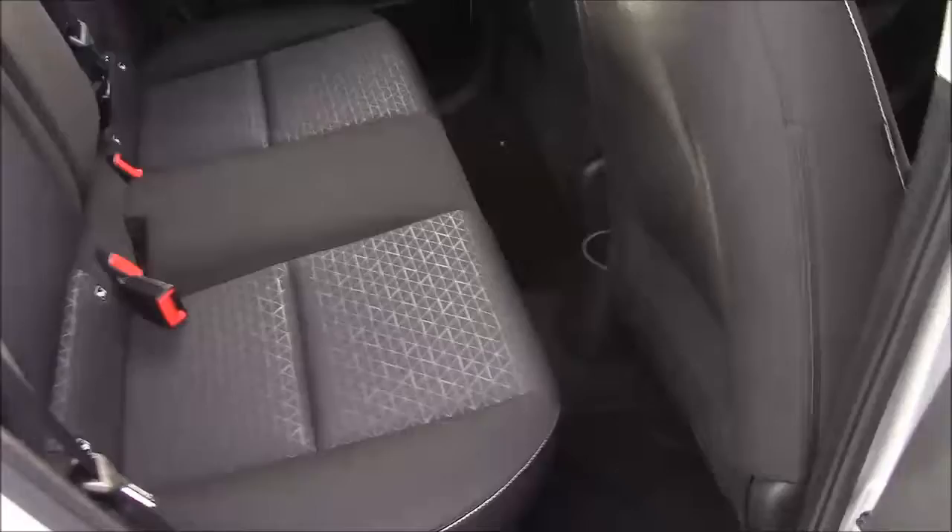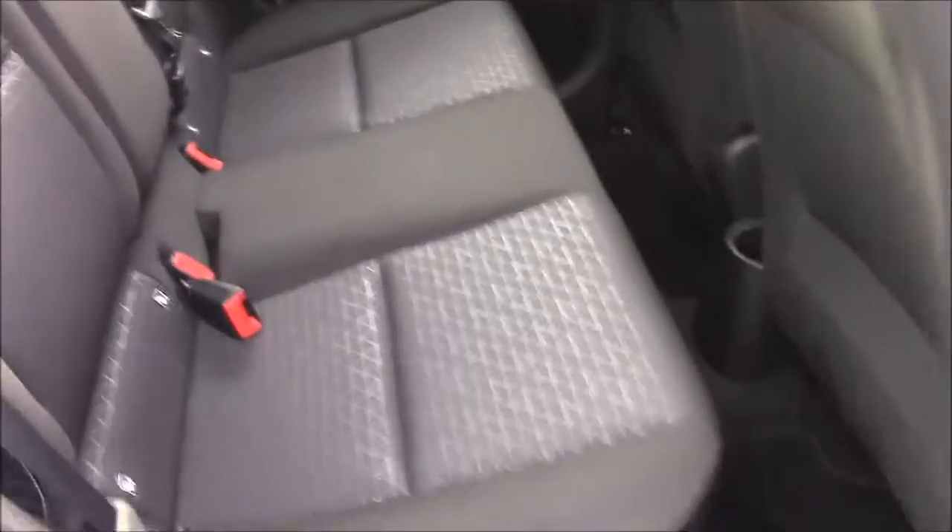Moving to the rear of the vehicle, we have a cloth interior that runs right the way to the front of the vehicle. We have three point seatbelts and three headrests, which all come with ISOFIX. You'll also find some additional storage in the back of the front passenger seat, and plenty of leg room.